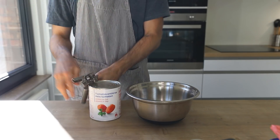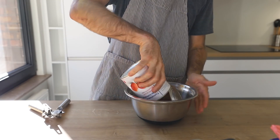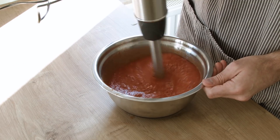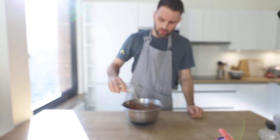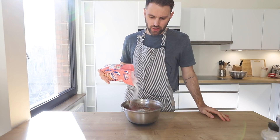The dough is still rising, which is the perfect opportunity to prep everything else. We're going to make our own pizza sauce: combine a can of tomatoes, tomato paste, salt, basil, oregano, fresh ground pepper, onion powder, garlic powder, and a little bit of sugar. Whisk it all together.